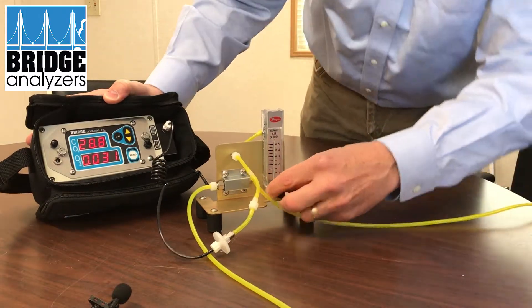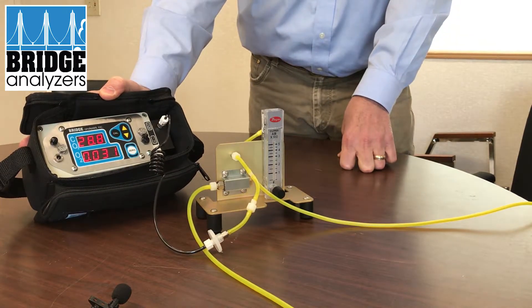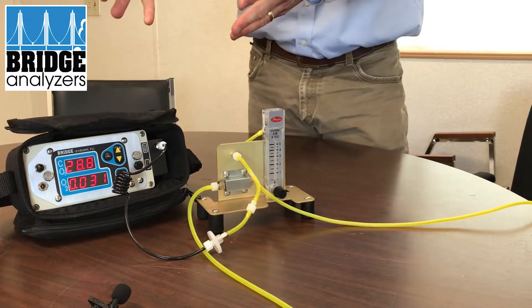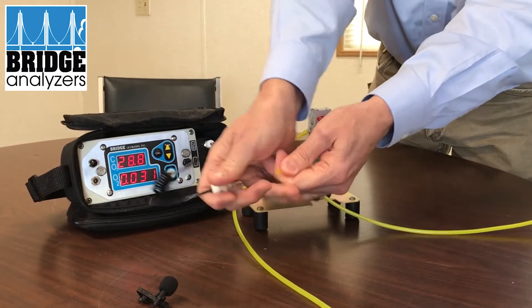Here you can see again we're at 29% CO2 and 0.031% oxygen. So I can with pretty good confidence say I know I'm getting a good result. You can unplug and make your way to do more testing.